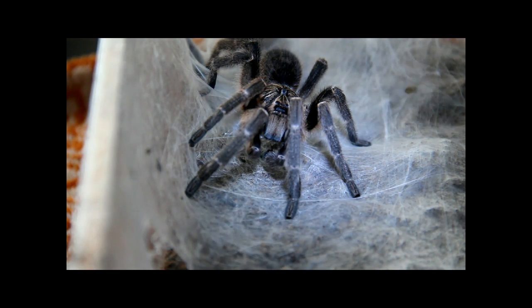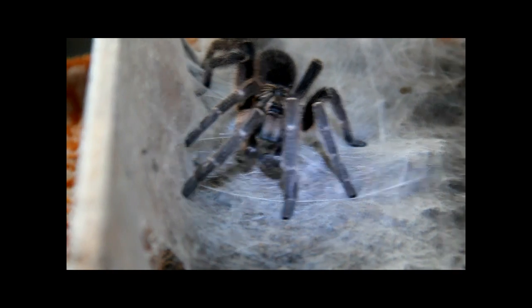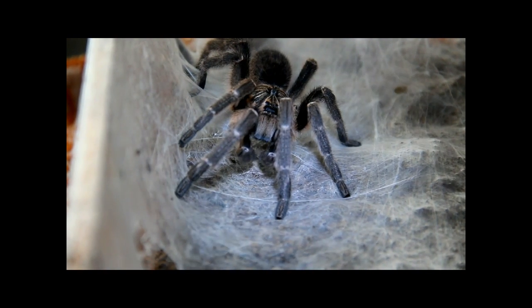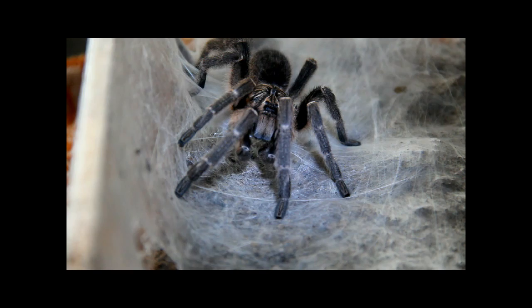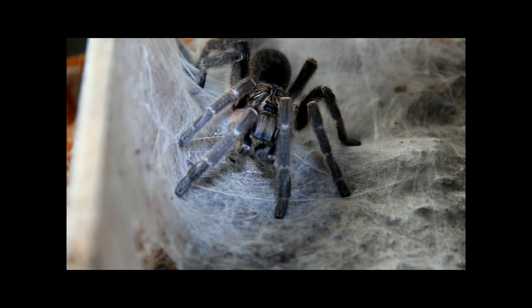I myself have never seen anything like this before. He has the sperm web there and those tiny hooks at the pedipalps are collecting the sperm.